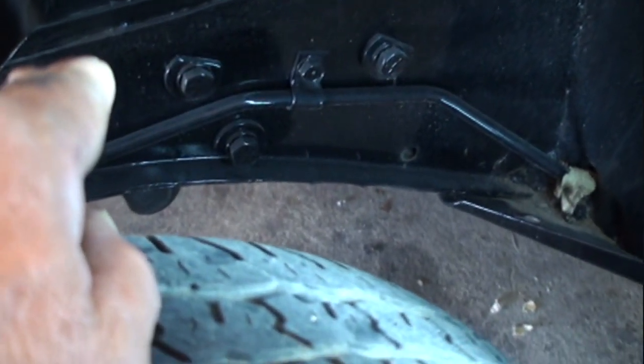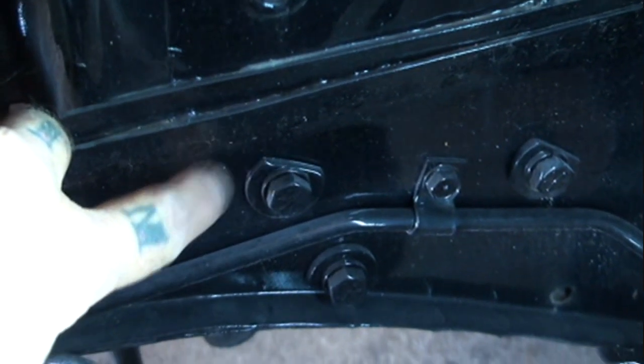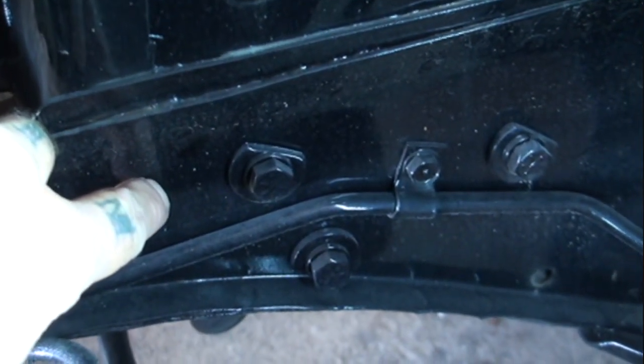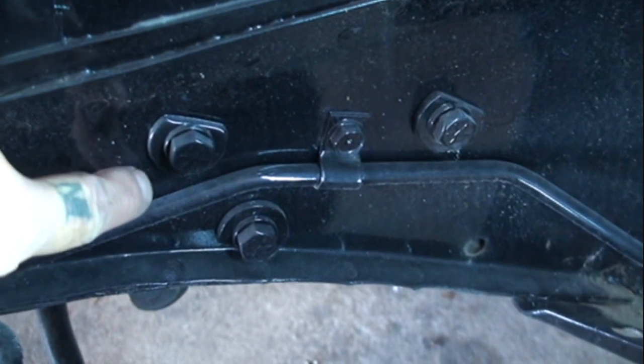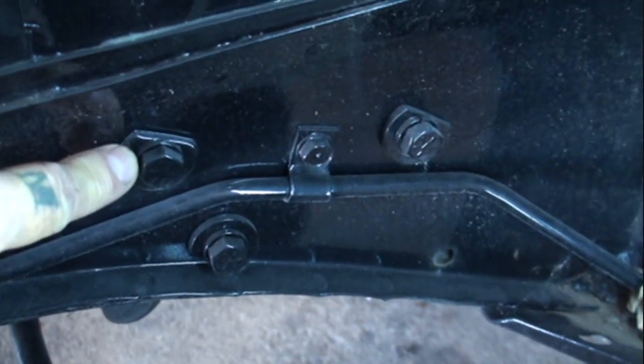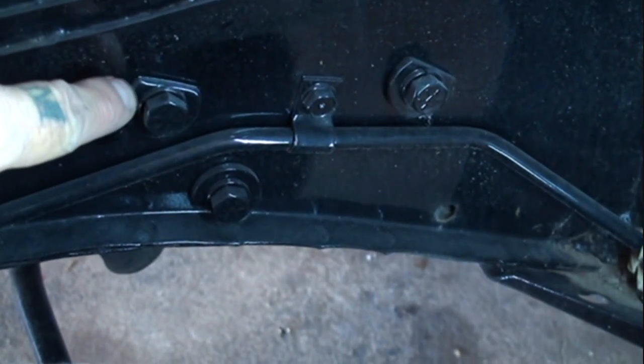Do not lose those washers — you're going to have to reuse those. The reason that washer is there is because this frame rail is hollow. What happens from many years of use from turning your wheels will crack the metal around that area. Using this washer will eliminate that frame rail from cracking. So it's very important to make sure that we use those washers and do not lose them.